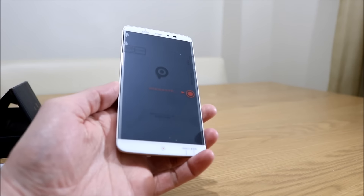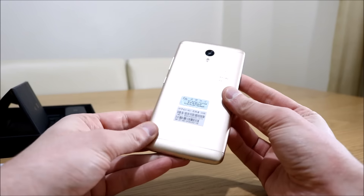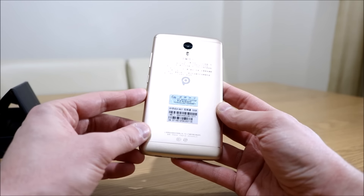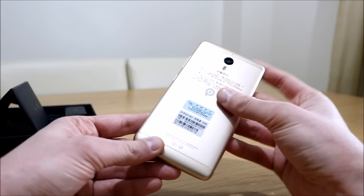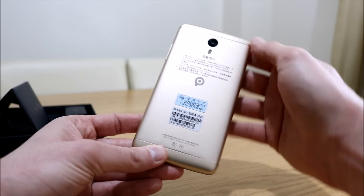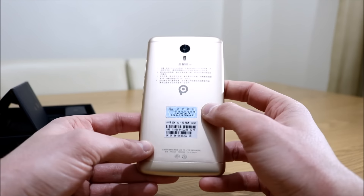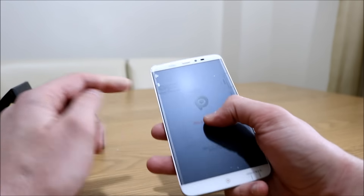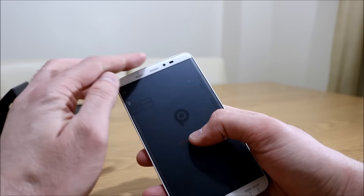Here is the 6 inch phone with the all metal body. It's a really nice looking phone, but nothing spectacular or unique really about it. All metal body, apart from the top and bottom plastic parts where the antennas are. On the rear there is a 13 megapixel camera, and on the front is an 8 megapixel camera.